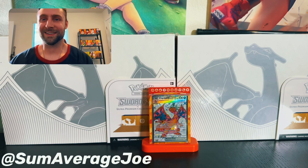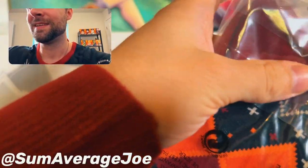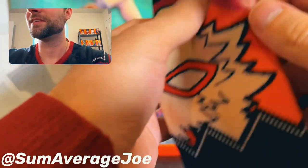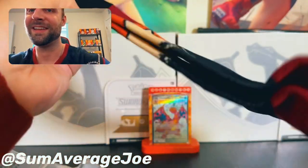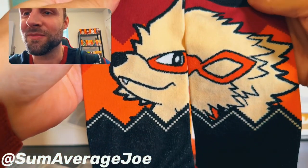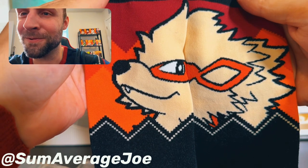Now that we got a first look of the Arcanine sweater and we got it on, what better way to add to it than these? Limited edition — keeping your feet warm in the winter. We got those things. Arcanine socks! Oh my god. What's up, ladies? Watch out. Arcanine socks. Looks so cool. So when you have them next to each other, you got Arcanine ready to go, ready to keep your feet warm this winter and for the holidays.